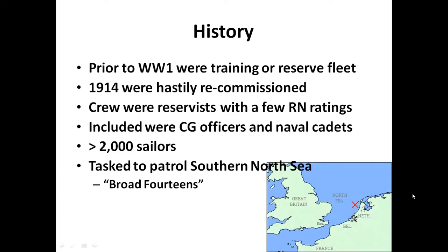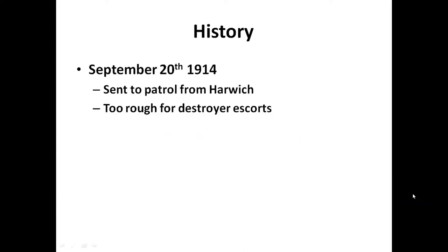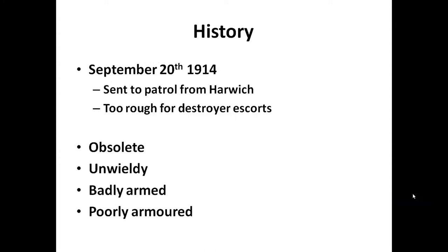That area was known as the Broad Fourteens, mainly because of the depths of the water - 14 fathoms is about 84 feet. They were also tentatively nicknamed the 'Live Bait Squadron.' There is a theory that they were live bait to lure out German forces, though whether that's true I don't think we will ever know. On September 20th 1914, not long after the outbreak of World War One, their main base was Harwich and they were sent out to patrol the Broad Fourteens. Unfortunately the weather was too rough for destroyer escorts, so the three ships were sent out alone - by that time seen as obsolete, unwieldy, badly armed, and poorly armored.